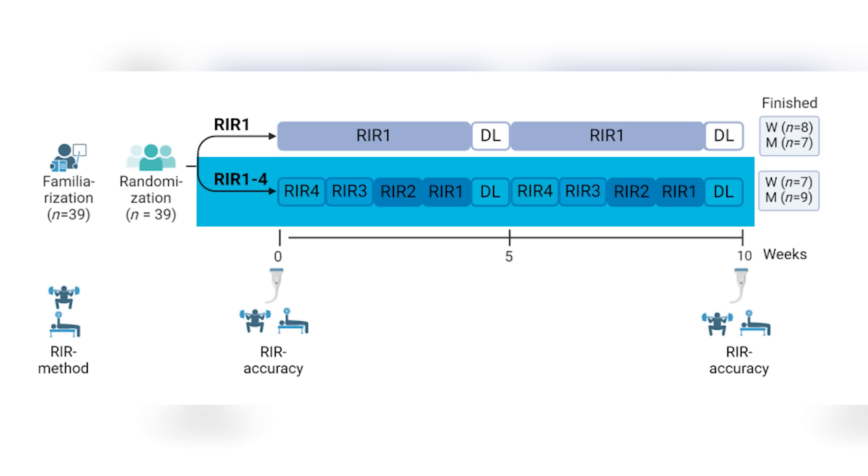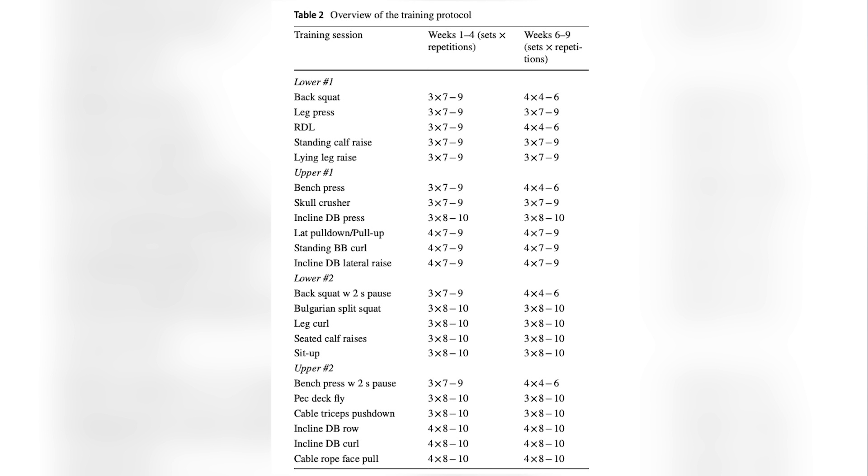The study had two five-week training blocks, totaling 10 weeks. The RIR-of-one group just trained at RIR one throughout. In the other group, they started at an RIR of four and gradually increased intensity over the study, so that by the final week of each five-week block they were doing RIR one. The programs were also periodized: during the first five weeks participants trained their squat and bench press in a range of seven to nine reps, then during the second five weeks they trained between four and six reps. At the end, the researchers assessed cross-sectional area of the vastus lateralis and triceps.